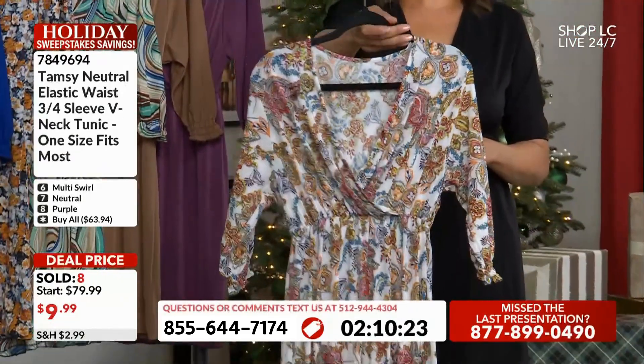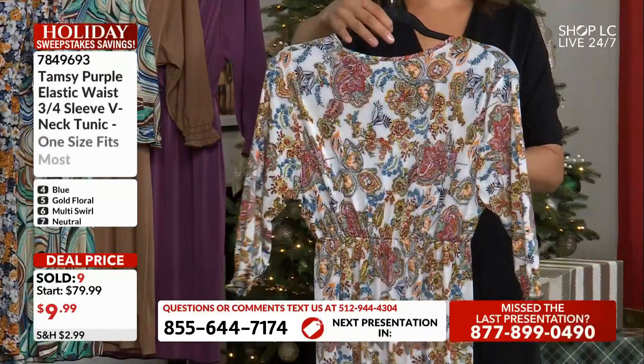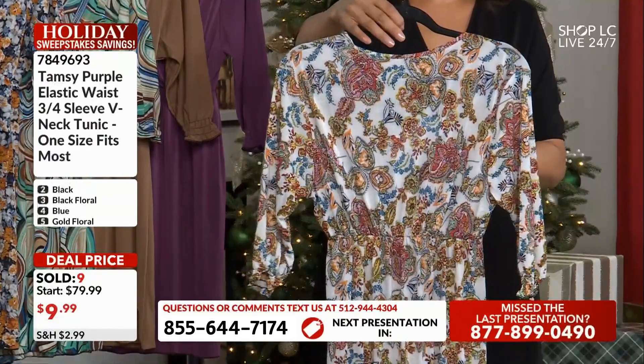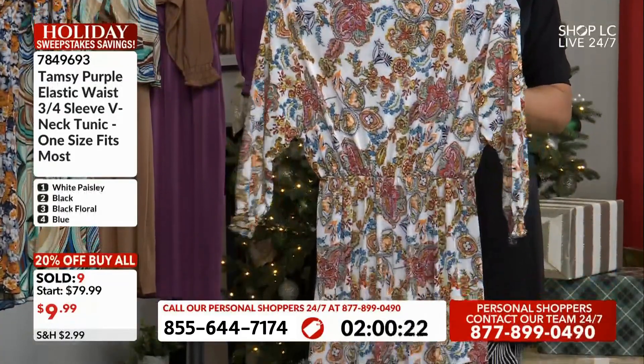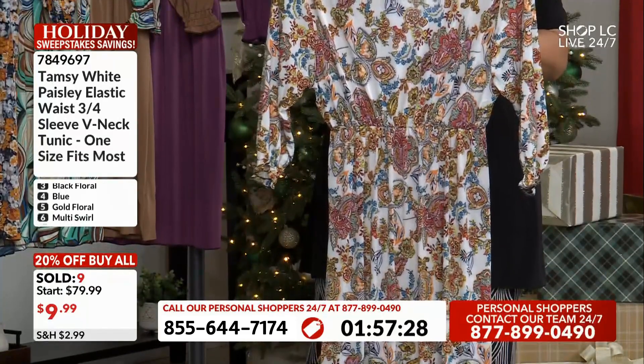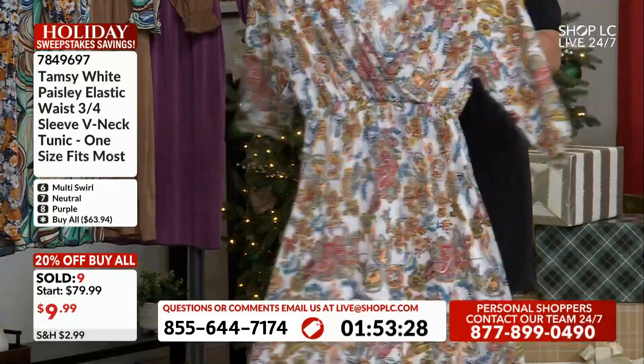So this is option number one. You can really see the design on the back and on the front — I'll make sure to show you the back. You have a base of white but a lot of flowers: oranges, yellows, greens, blues. All the things.